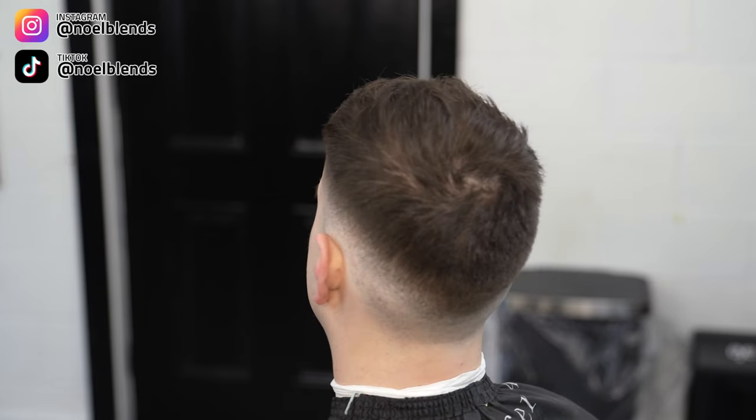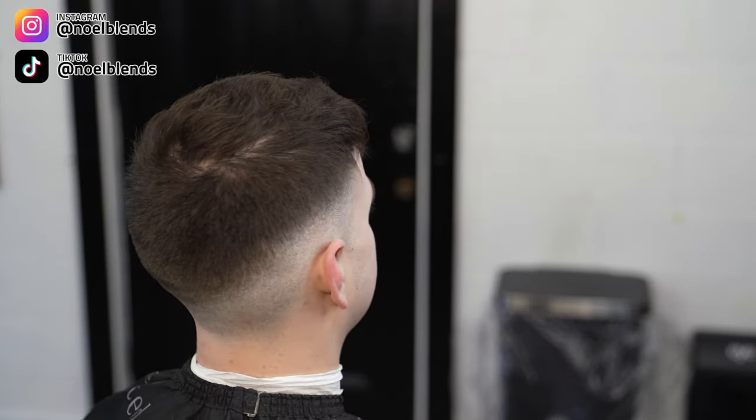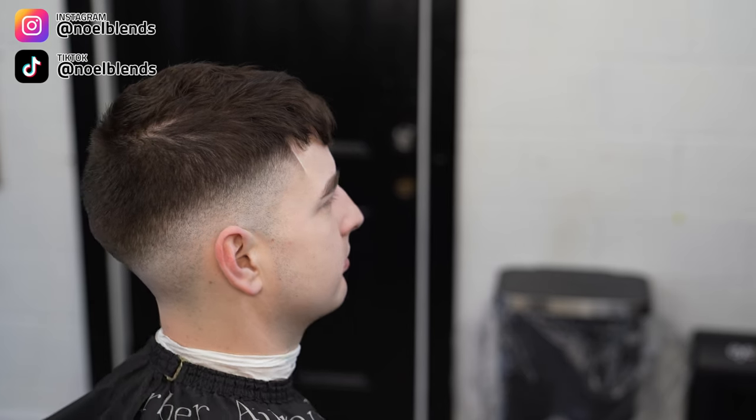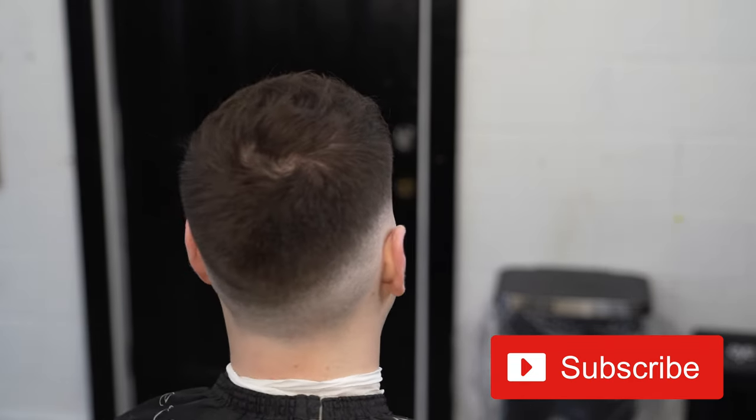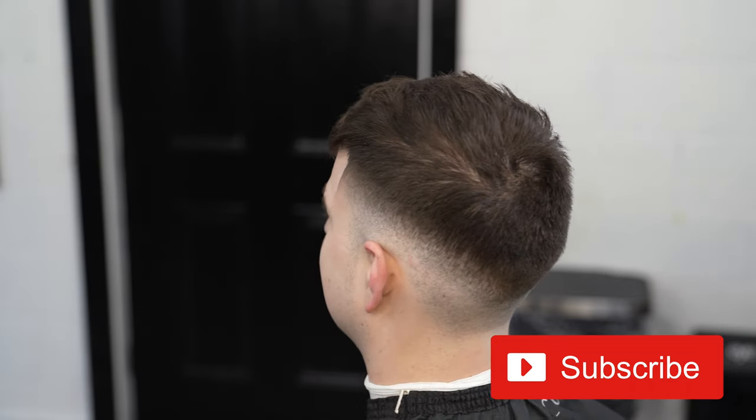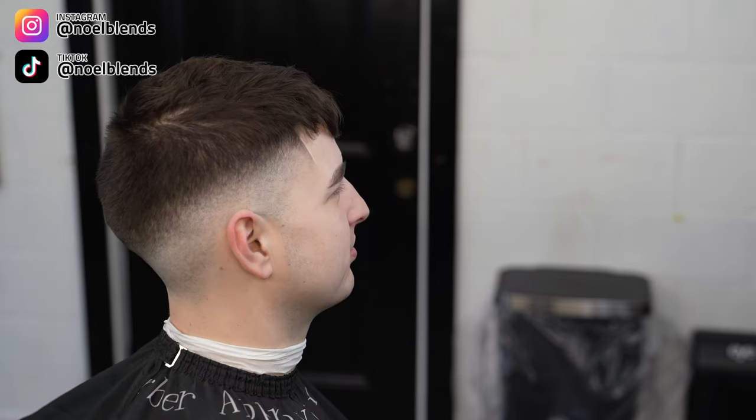Just in case you guys forgot, this is what my client came in looking like — the before — and this is what I came up with. I think the cut came out super dope: nice solid blend with a little bit of a messy look on top, nothing too crazy, just a little trim. Clean solid edge up. If you guys like it, please like, comment, subscribe, hit that notification bell so you get alerted every time I drop a new video — every Monday. I appreciate you guys tuning in. DM me on Instagram, follow me on TikTok at Noel Blends. Your boy Noel Blends — I'll see you guys next week, peace.